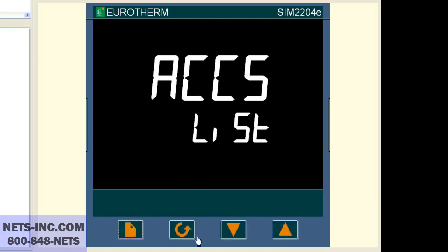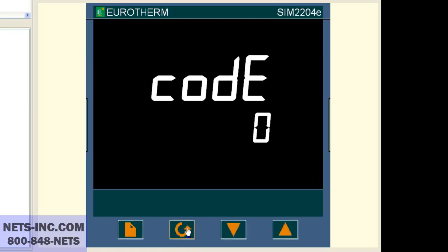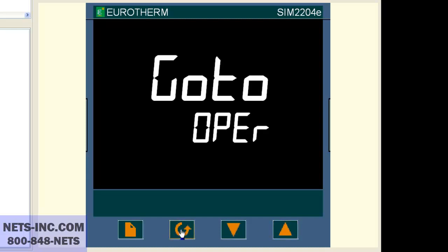Press the scroll key once and you will see code zero or code pass. With the up button, change the value to one. Now press the scroll key once and you will see code zero. With the up button, change the value to two.